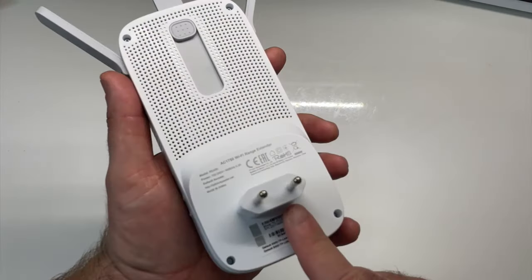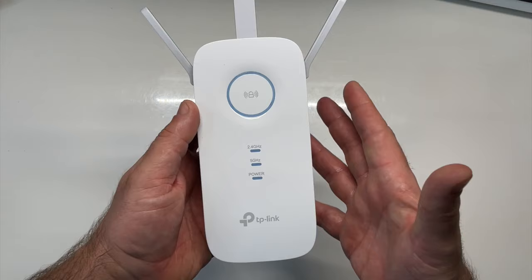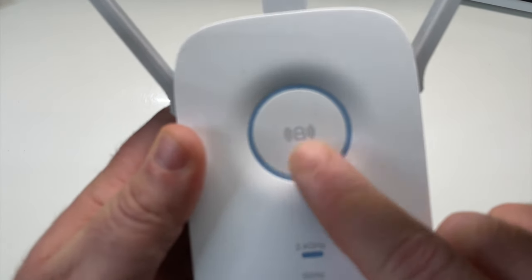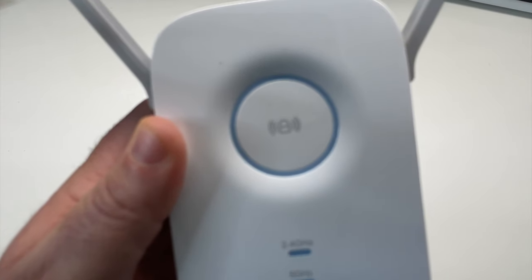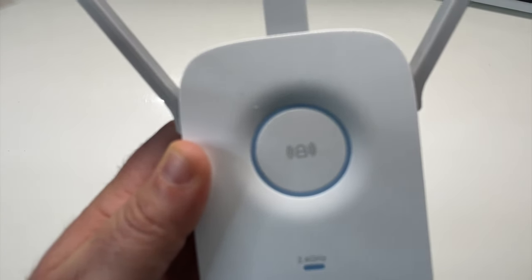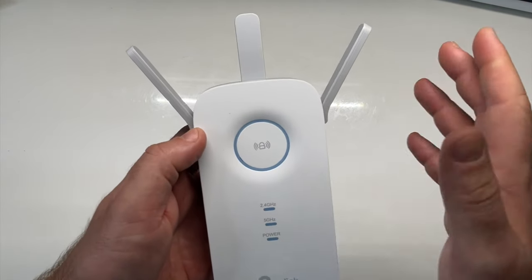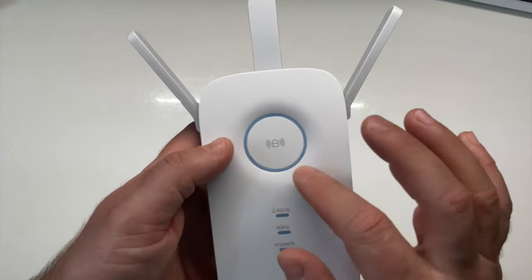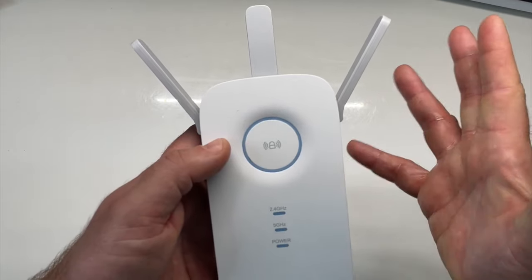Ce répéteur est très simple puisque vous allez le brancher sur une prise murale et vous n'aurez pratiquement rien d'autre à faire. Vous avez ce gros bouton qui est le bouton WPS qui va se charger de se connecter automatiquement à votre box, si bien entendu votre box est compatible WPS. Elle devrait elle-même comporter un bouton WPS. Vous appuyez sur ces deux boutons et les appareils vont se communiquer ensemble seuls.